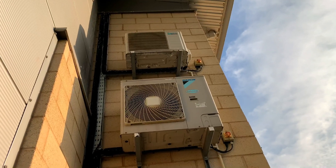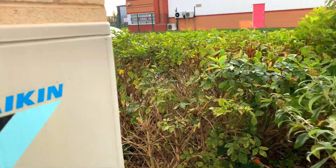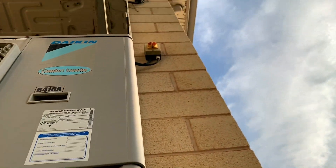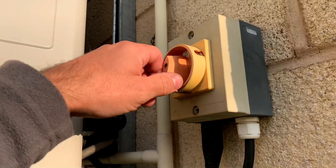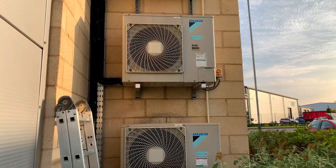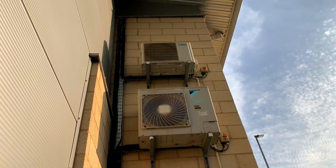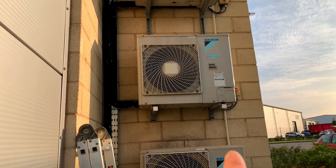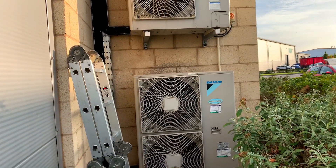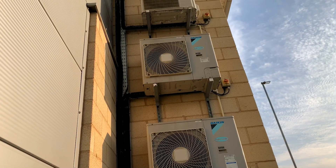Up here there are a few controllers that are blank at the moment. All the isolators are off, so we'll flip them back on and have a test. Switched the isolators back on - one of them started running straight away. They've got F-gas labels on them so it looks like they've had some maintenance in the past, which is always a good sign. Let's go and have a look at the indoor units.